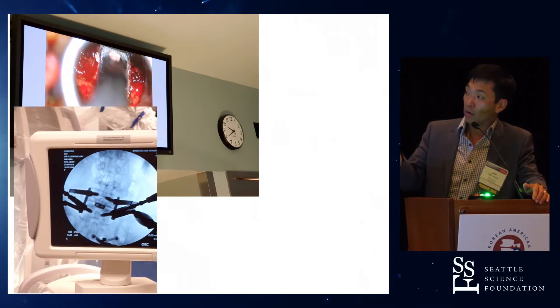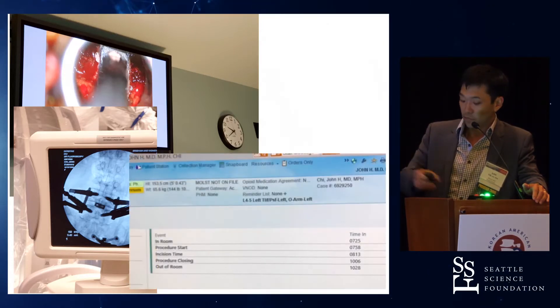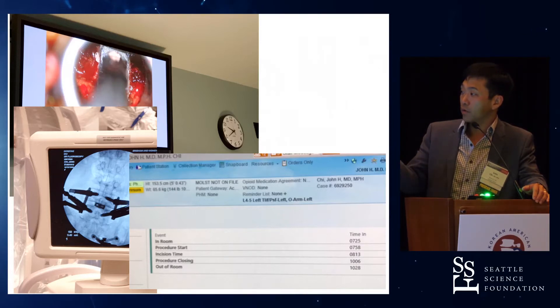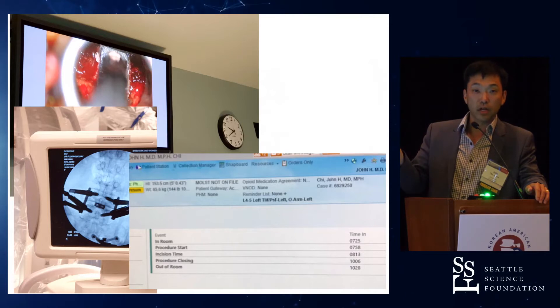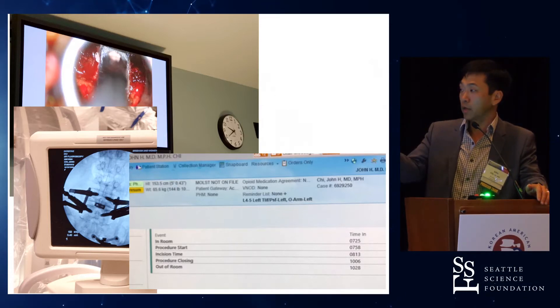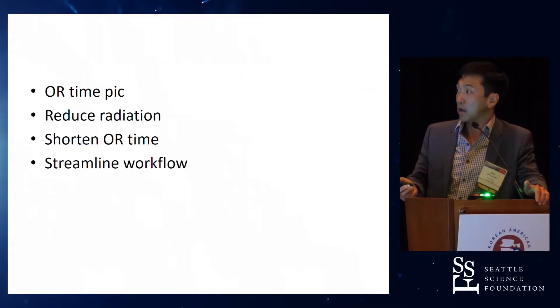And then this is the final AP shot that shows the cage is in, nicely centered, with the rods there. This is a snapshot of the timing: we were in the room at 7:25, started just about at 8:00 with prepping and draping, incision time for the arc was 8:15, we were closing at 10:00, and we were extubated and out of the room at 10:30. This is our workflow now with this system, and it's been great.